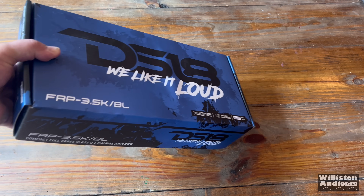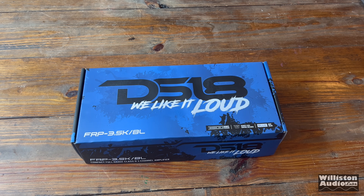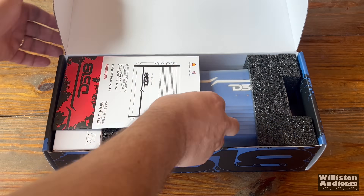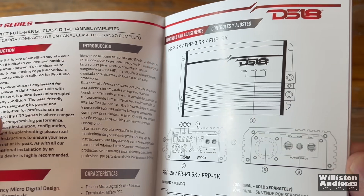Today we're going to take a closer look at this compact, powerful, 4,000 watt plus mini amplifier. Our friends over at DS18 sent this FRP 3.5K in blue. This is a mini full range 3,500 watt amplifier. Let's find out what's in the box.